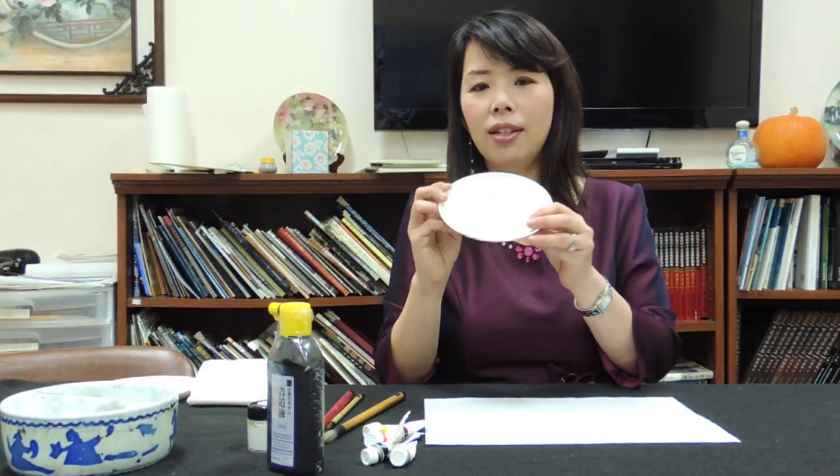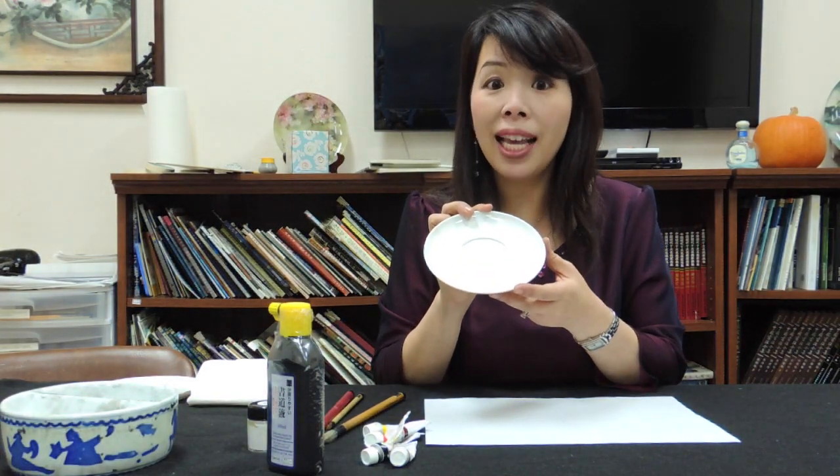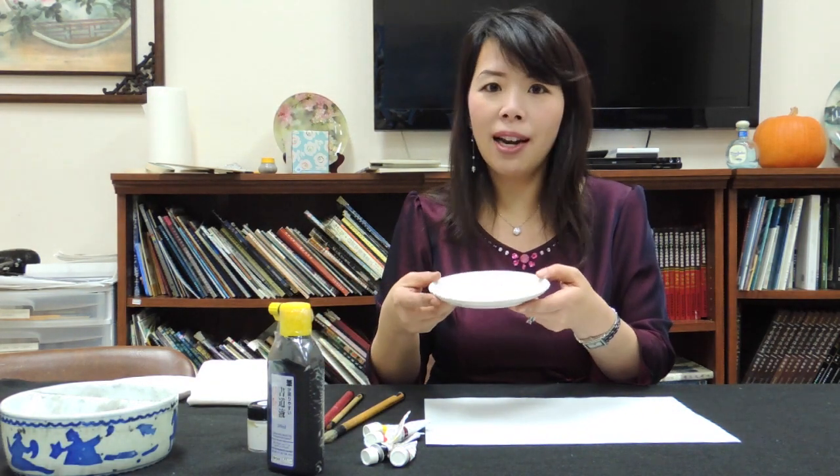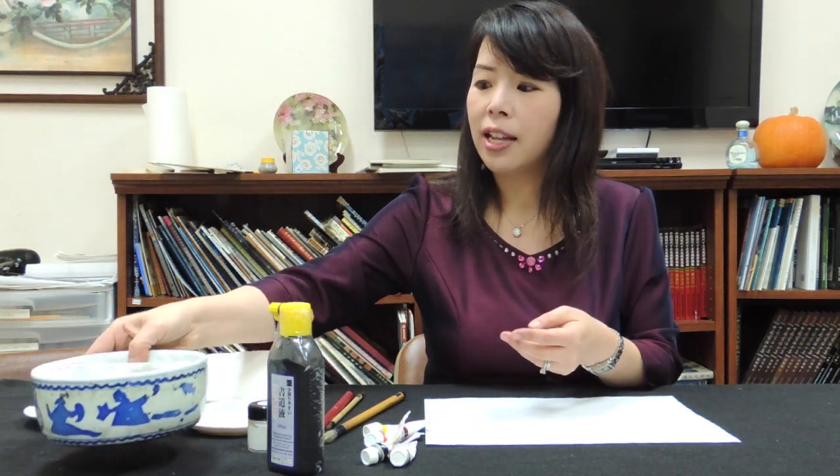And the plates — you can just use any white plates, like white dinner plates. So you don't need to spend a lot of money on that. And also the water container can be any kind of container you like.